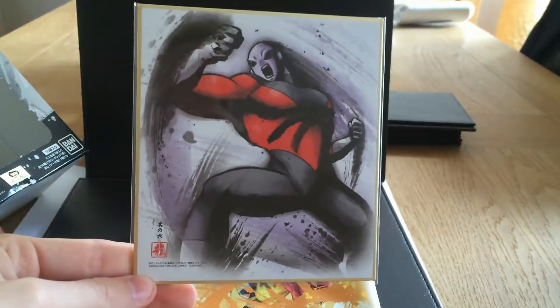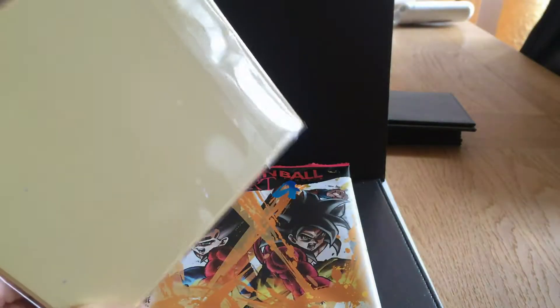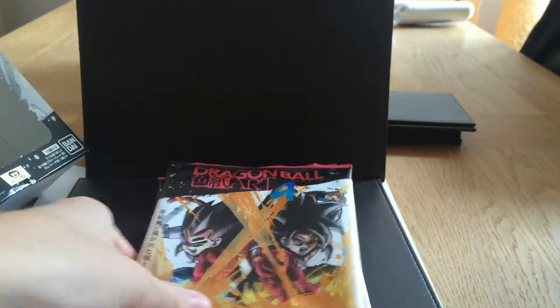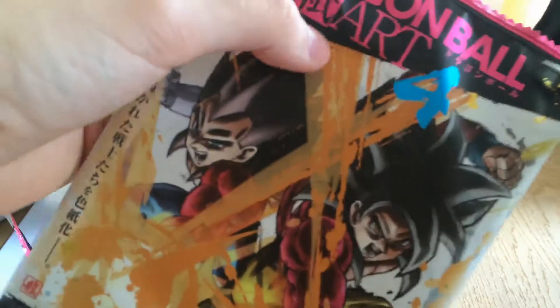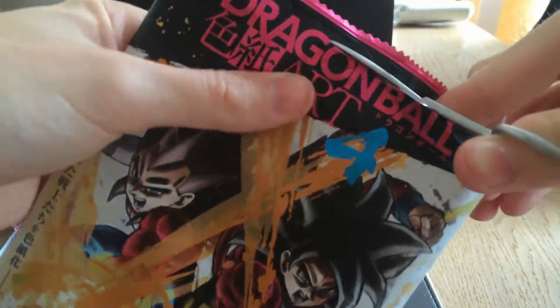Jiren. Another cool bit of artwork. These things are so, so cool. I'm going to come with a little film as well. I personally think they'll look better in there, but if you have enough space and you really want to, you can frame all these and have a nice little display.